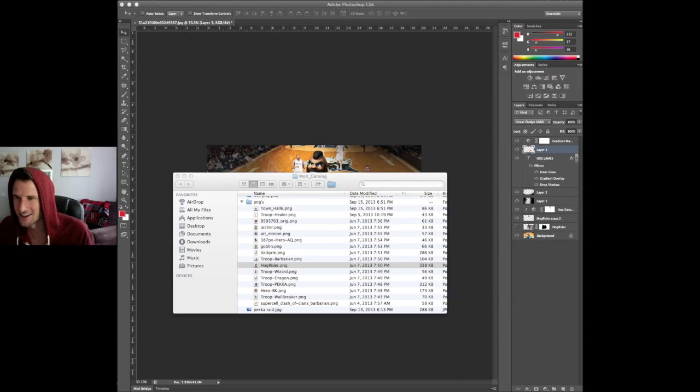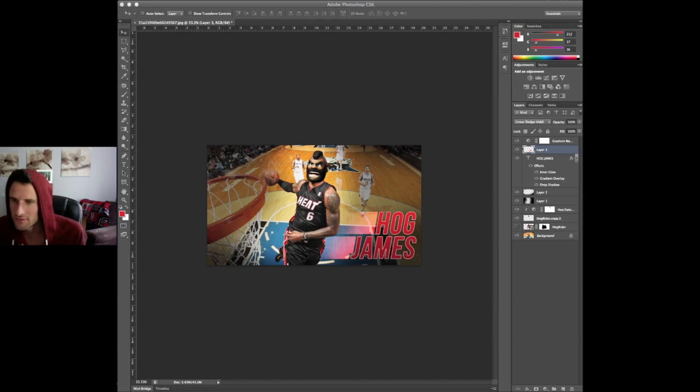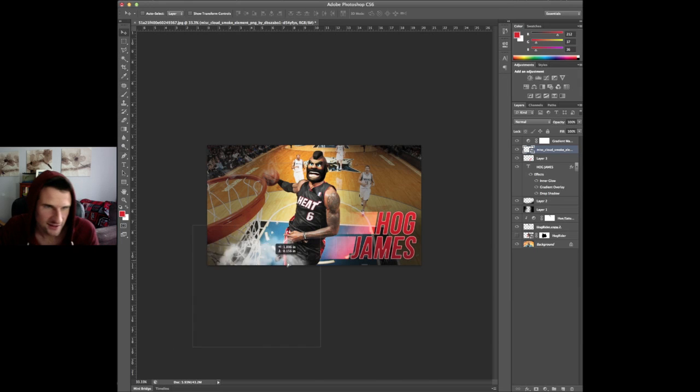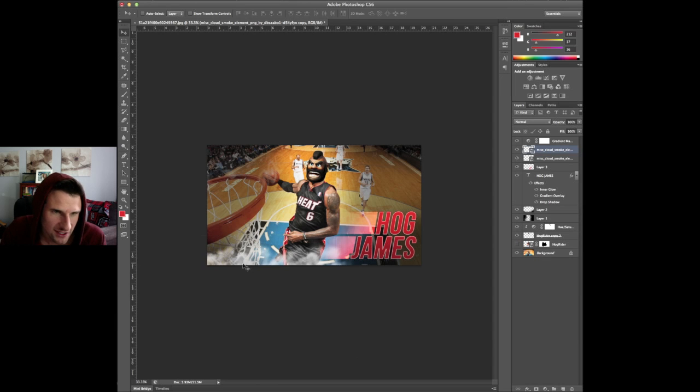Let me minimize that and get that out of the way. We're going to search for a smoke PNG — I need to get some smoke to add in here just to make it a little bit more epic for you guys. Let's see what we can find — I know I should have found this before. There we go — alright, we are going to drag this up on here. Look at that — get some smoke up in here, make this look real epic, like he's up in the clouds.